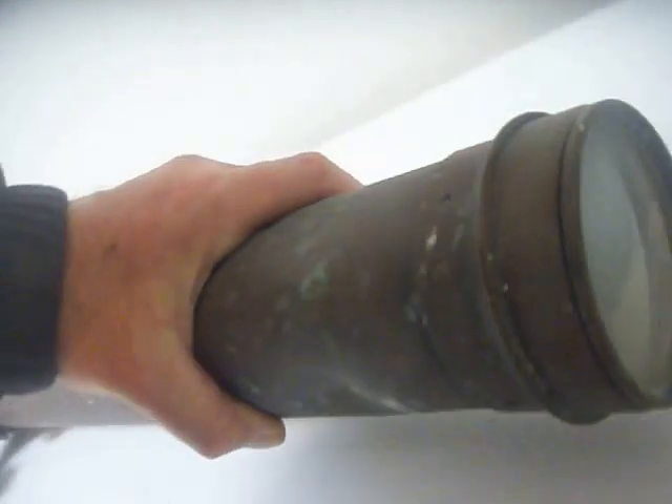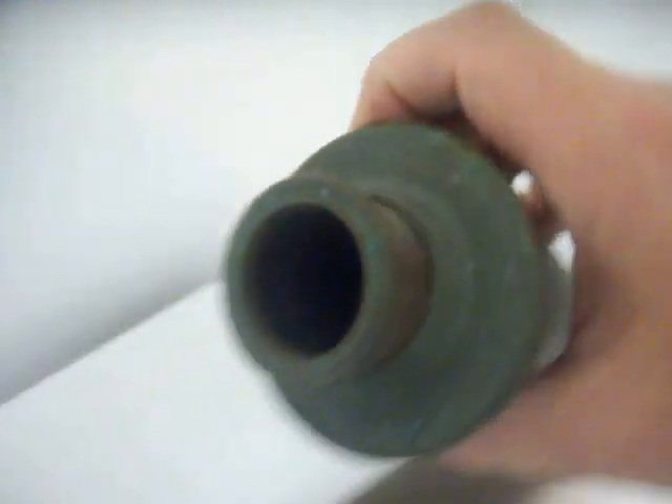I'm sure these dents can be gently tapped out to the point where, with the correct eyepiece, this would be a working telescope. The maker on this side is Bardou and Son — you can see the engraved 'Bardou and Son Paris' here. I'm sure this can all be polished out more nicely.